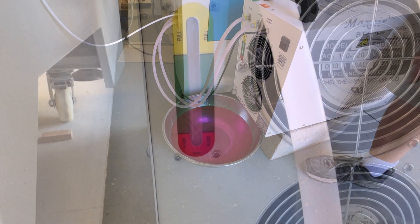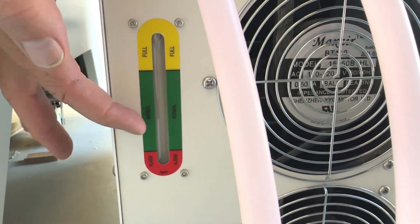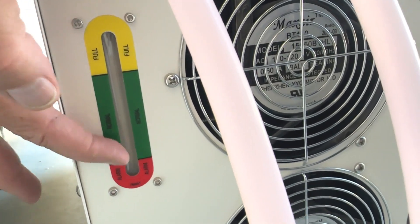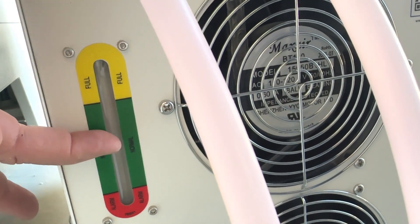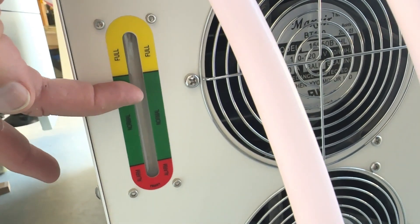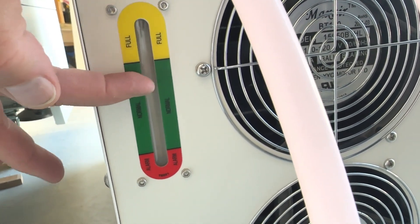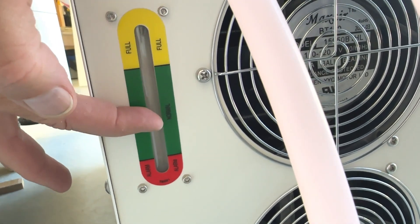Back here is your sight glass. I've got one gallon in already and you don't see anything on this sight glass — don't let that fool you. With the second gallon it'll start to come up. I like to be at half to two-thirds of the green. I overfill it just a little towards the top of the green because you've got to fill up your tube, and then the level will come down. I usually put my water level about two-thirds in the green.